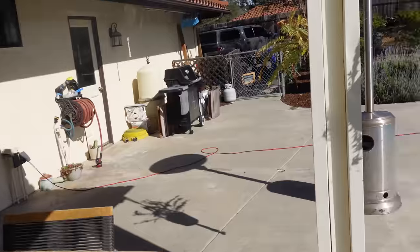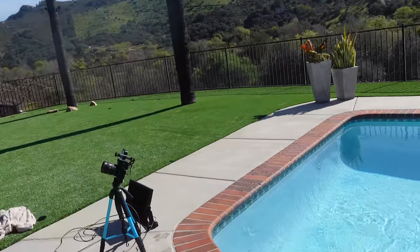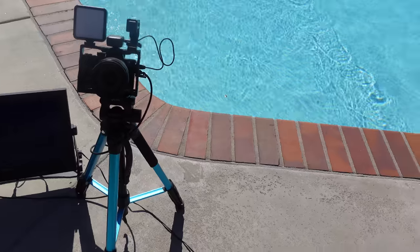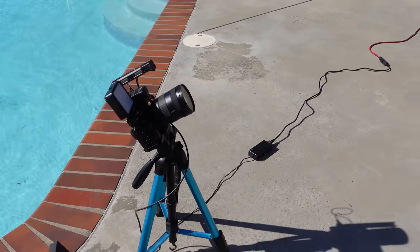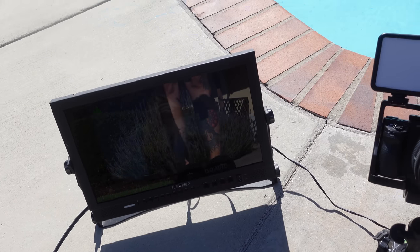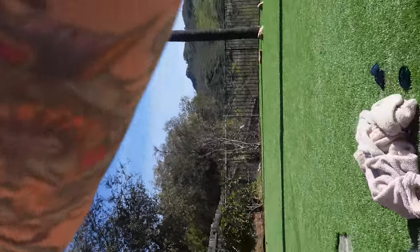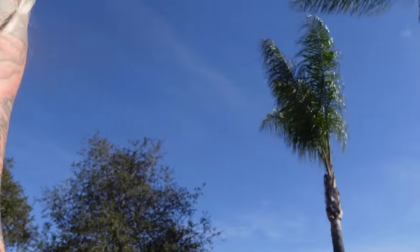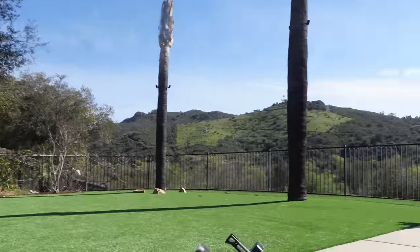I've got the power plugged in over there, my little setup over here, and this tripod is just a little too high. I'm not a professional at this, I'm just doing what I can to get by. I can see myself on the monitor — I'm going to stick you guys on here so you can watch. So many tripods, so little time. Hopefully you guys are able to see what's going on.